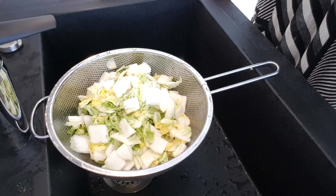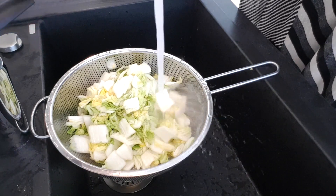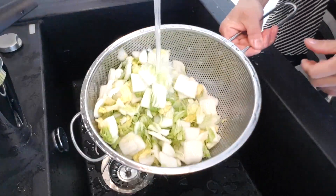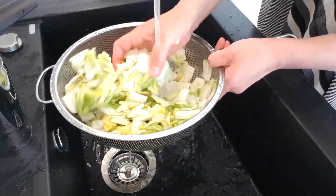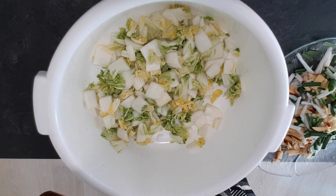Now let's wash the cabbage, wash away the extra salt. Now I mix everything together.